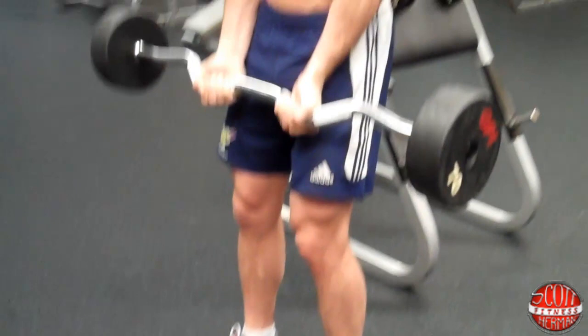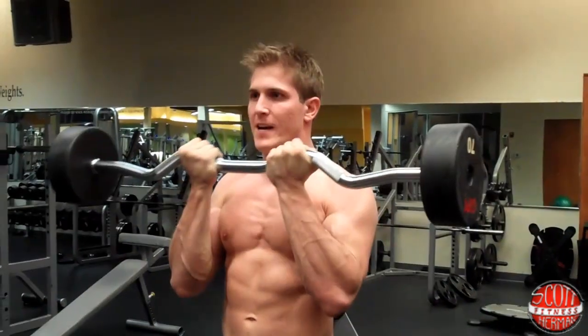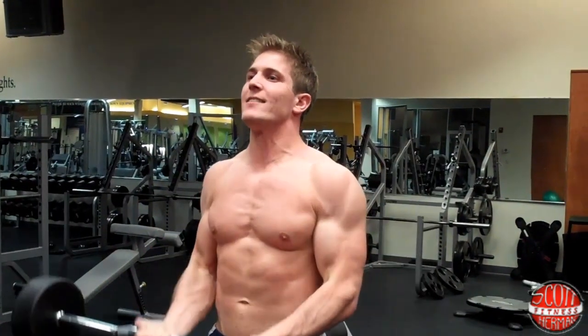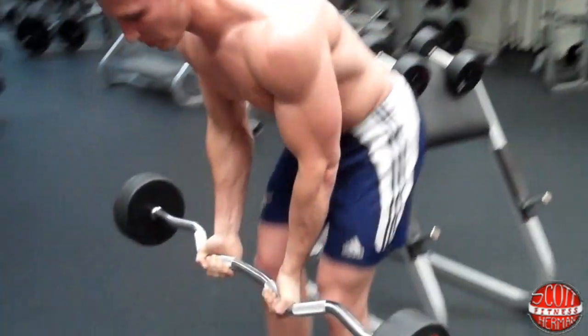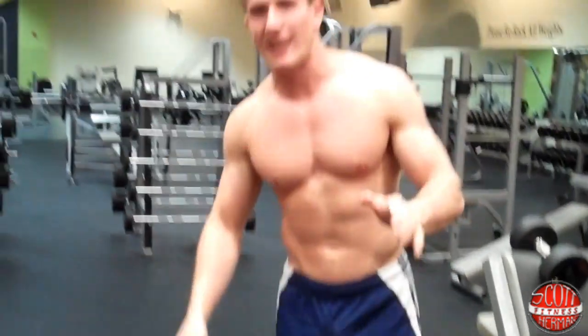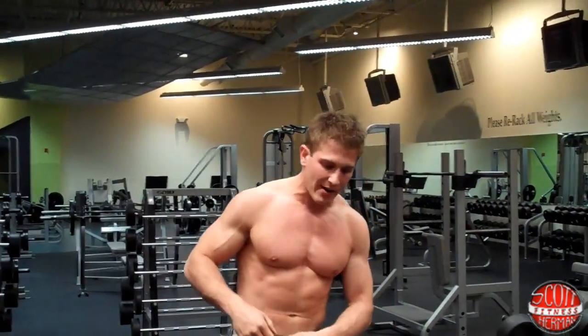This is working the inside of the biceps — keep that core nice and tight. Remember, eight to twelve reps. As soon as you're done, drop the weight, take a 60 to 90 second rest, drink some water, then do two more sets.